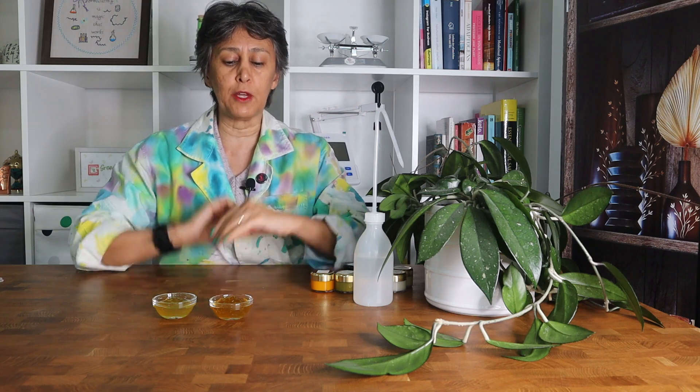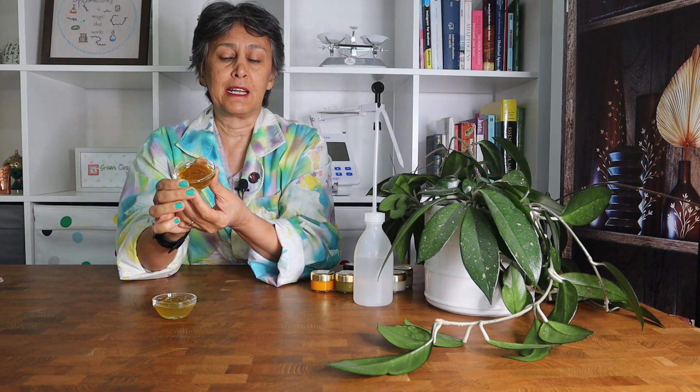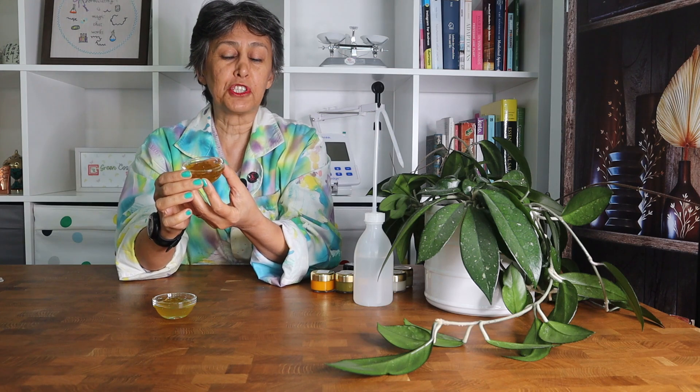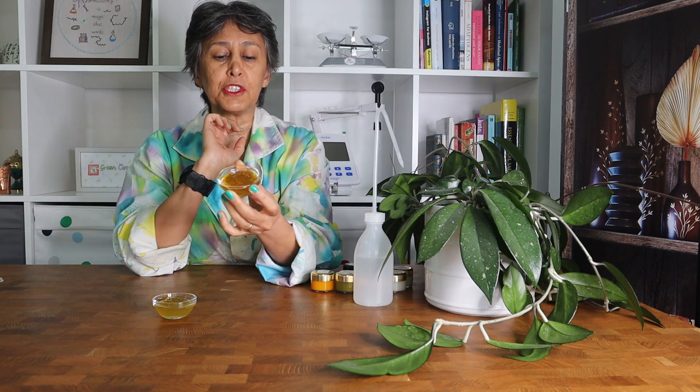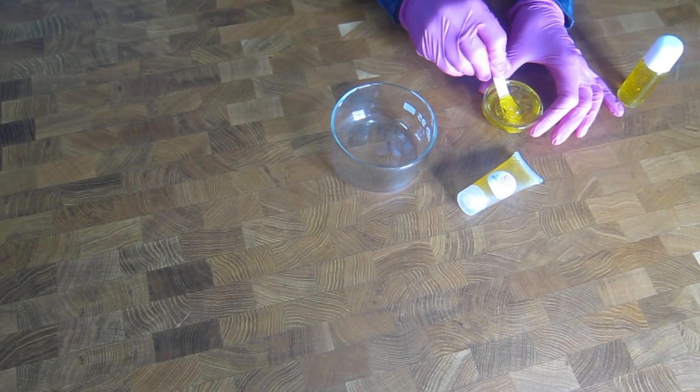Today Svetlana is going to show you how to make this beautiful Sapogel gel-to-milk cleanser. During the past years we have shared about a zillion different formulations, but none of them was as pretty as this one.